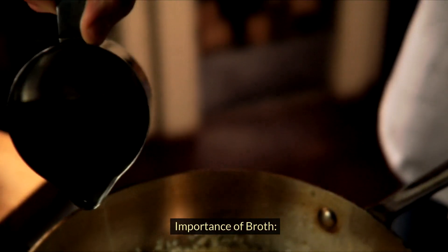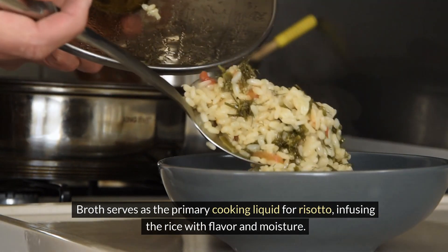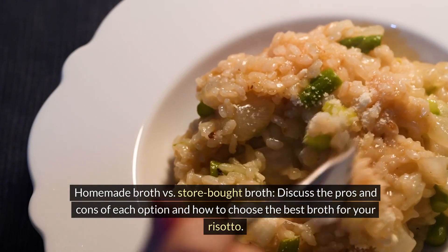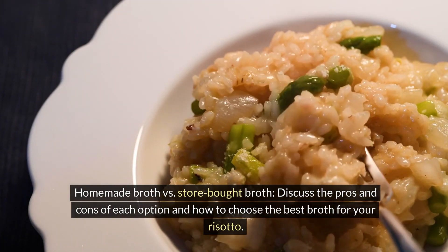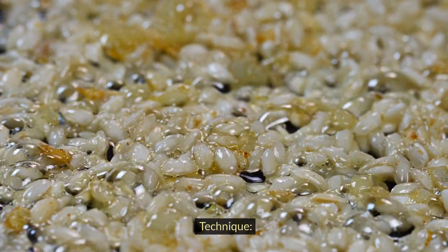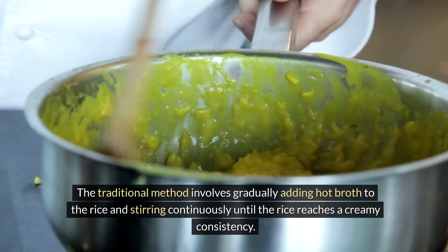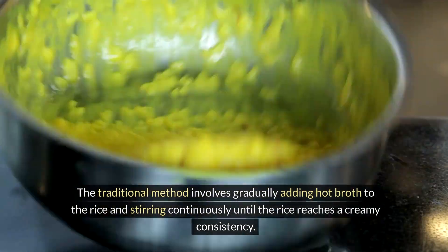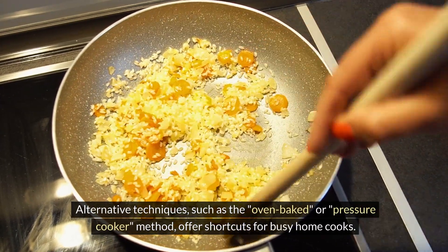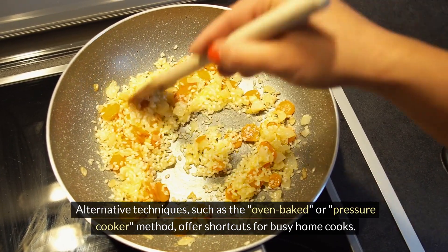Broth serves as the primary cooking liquid for risotto, infusing the rice with flavor and moisture. Homemade broth versus store-bought broth — each option has pros and cons in choosing the best broth for your risotto. The traditional technique involves gradually adding hot broth to the rice and stirring continuously until the rice reaches a creamy consistency. Alternative techniques, such as the oven-baked or pressure cooker method, offer shortcuts for busy home cooks.